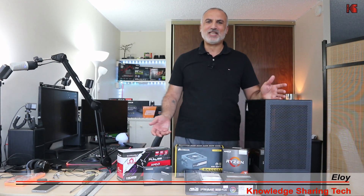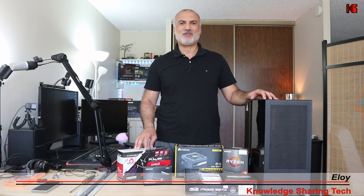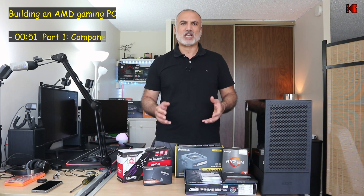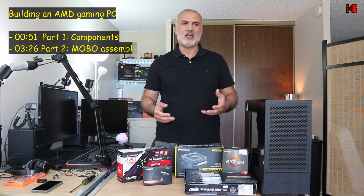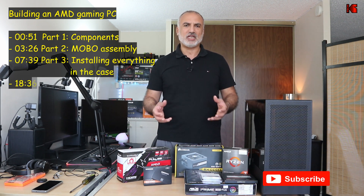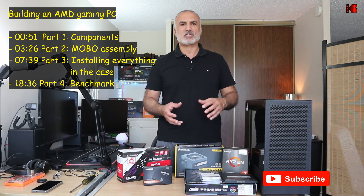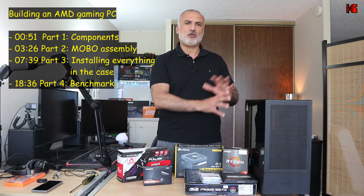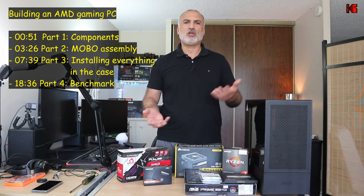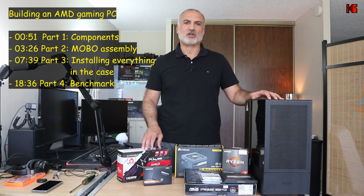Hi everyone. In this video I'll be building a gaming PC based on AMD technologies. This video will be divided into four parts. The first part is I'm going to show you what components I chose and why. The second part will be how I'll be assembling everything on the motherboard. The third part is how I'll be installing the motherboard and the power supply into the case and connecting everything. The fourth part is I'm going to do a small benchmark test to see the PC speed and verify it's working correctly.